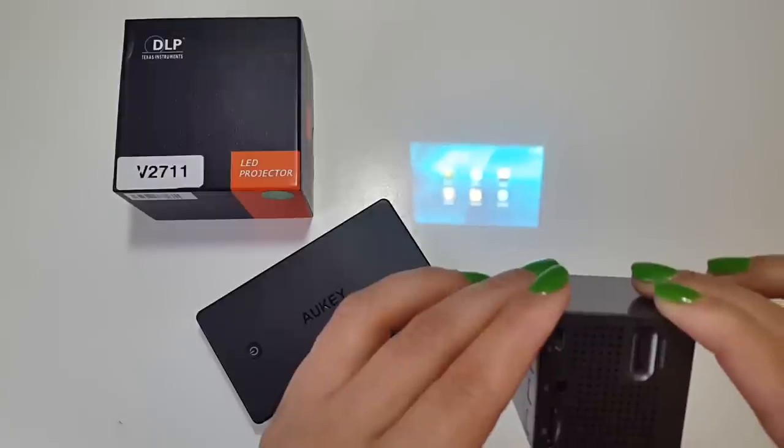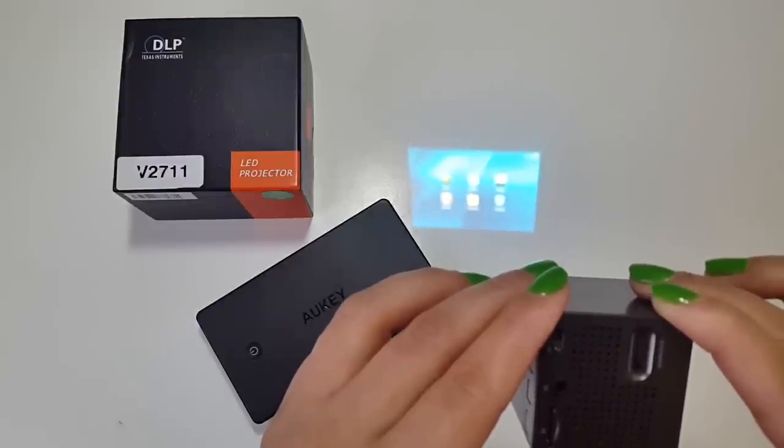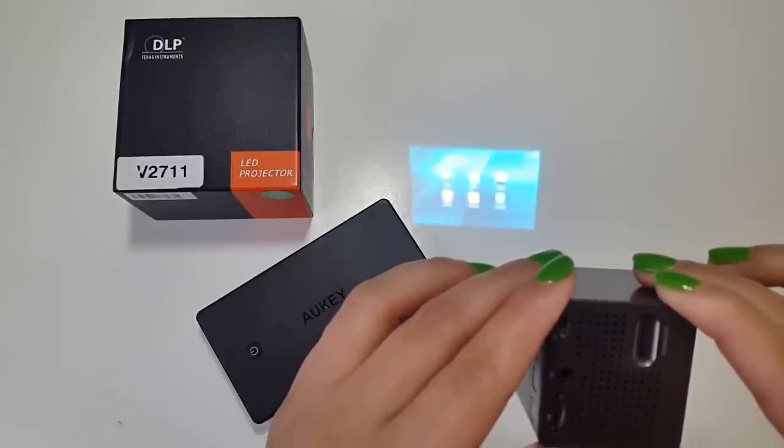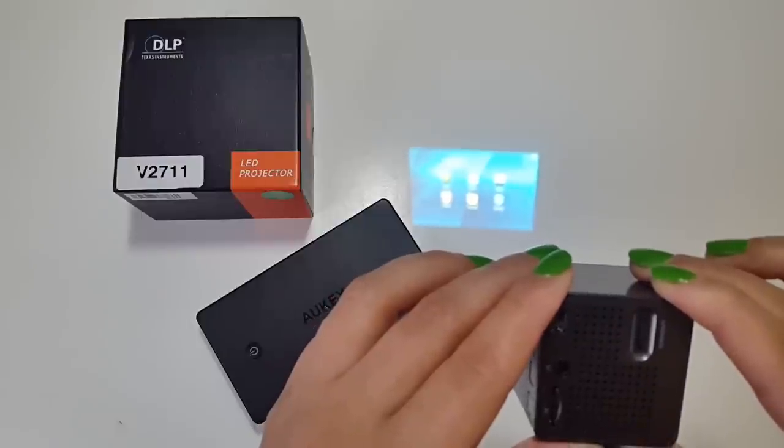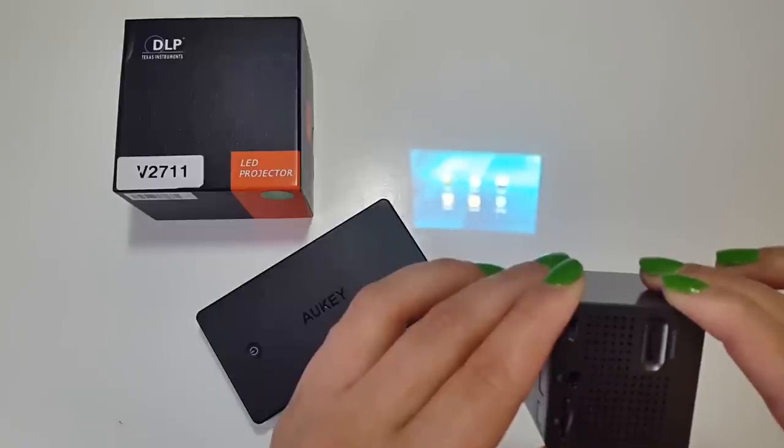As I showed you earlier, it's equipped with built-in speakers so you can enjoy audio from your videos, or use the included 3.5 millimeter headphone jack to connect external speakers or earphones of your choice. I'll demo this shortly.